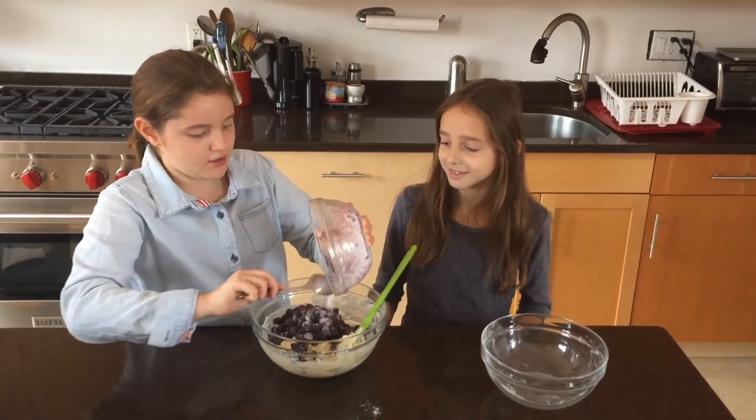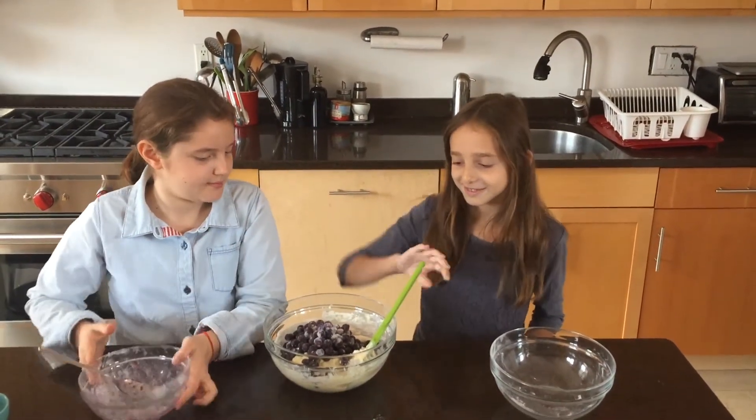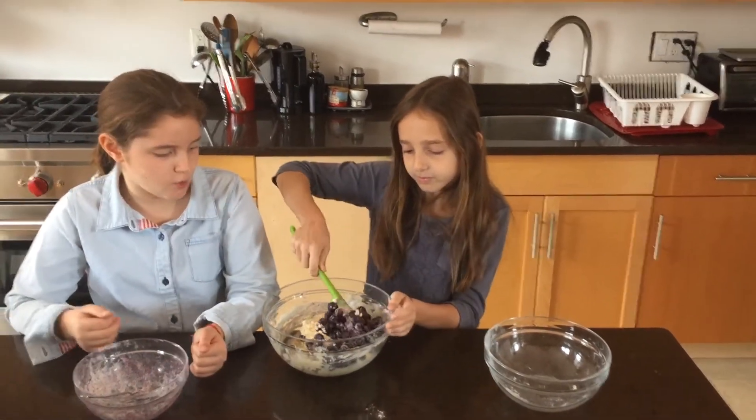Ella, do you want to do the honors? Of course. You just want to fold your blueberries in. We're using frozen, but you can always use fresh — those work too.